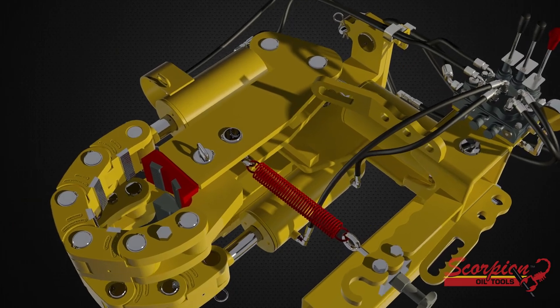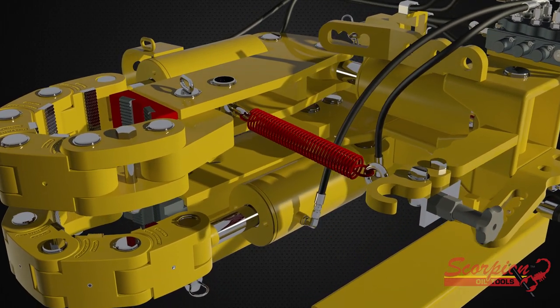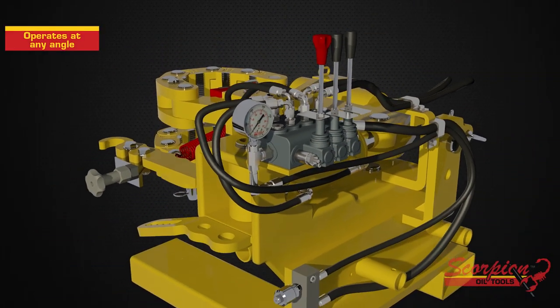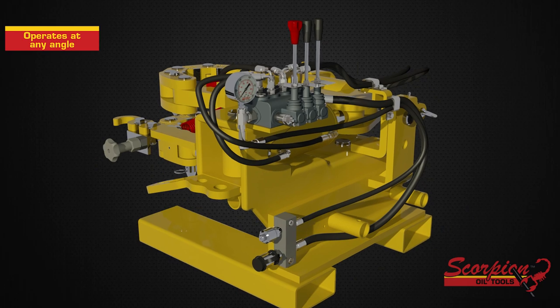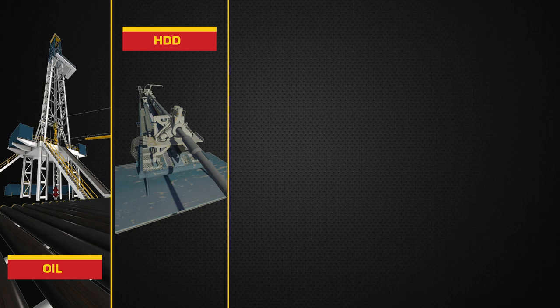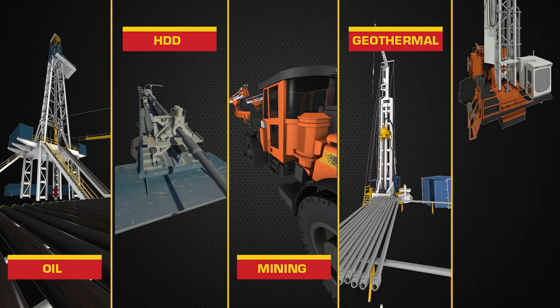Scorpion tongs are easy to operate and are safer than manual tongs. Their size and ability to operate at any angle makes them perfect for use in all types of drilling situations like oil, horizontal directional drilling, mining, geothermal, and water well.